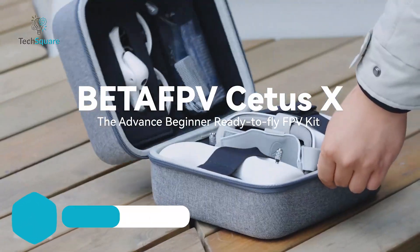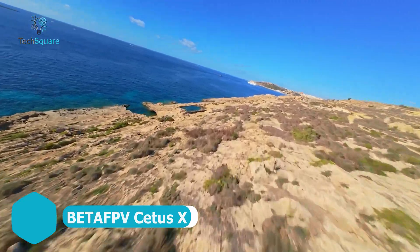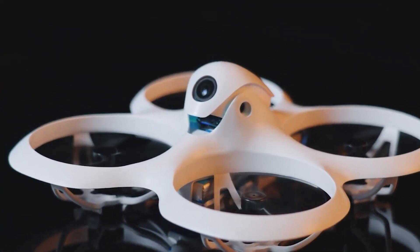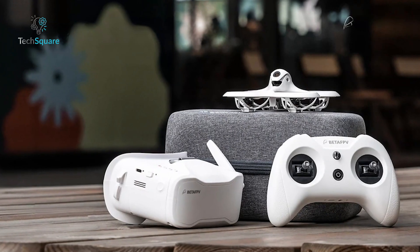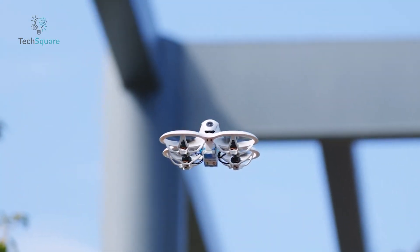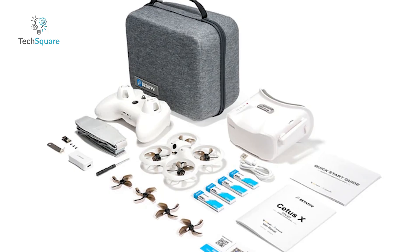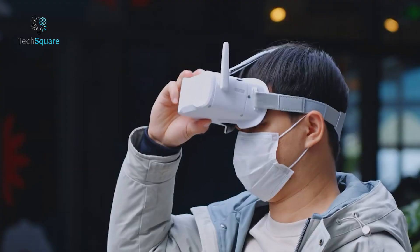The CetusX FPV kit is an ideal starter pack for beginners looking to experience real FPV flight. It includes a sturdy drone with an optical flow sensor for stable hovering and auto landing, making it beginner-friendly. You get three flight modes, from assisted to full manual, so you can grow your skills over time. The LightRadio 3 controller feels solid, doubles as a USB joystick for simulators, and even supports external modules. The included VR03 FPV goggles offer DVR recording and are compatible with most analog video systems.